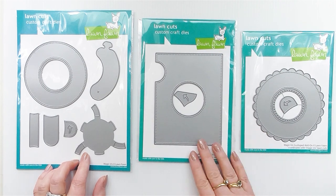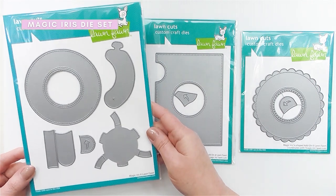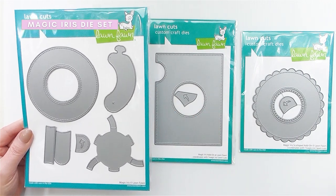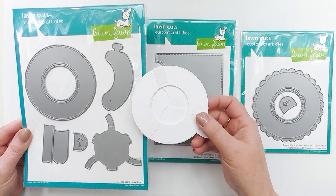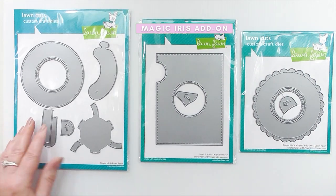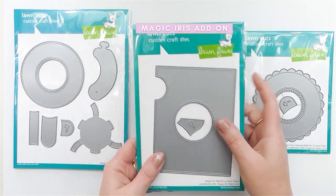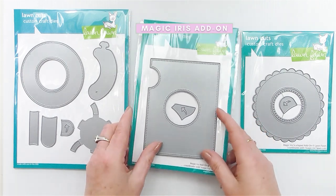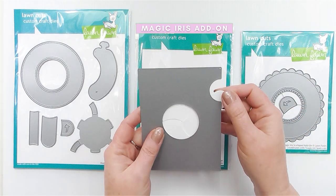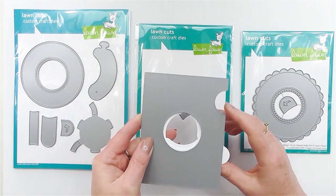It creates a nice surprise for the recipient when they use the handle to pull the centerpiece open to reveal the hidden element behind the Magic Iris centerpiece. The first main element is the one and only Lawn Fawn Magic Iris Die — the main die that creates the mechanism. If you want that interactive element on your card, this is the die set you need; you don't necessarily need anything else. The second die set is the Magic Iris add-on, which acts like what I call a cover plate — it hides the mechanism element of the Magic Iris.